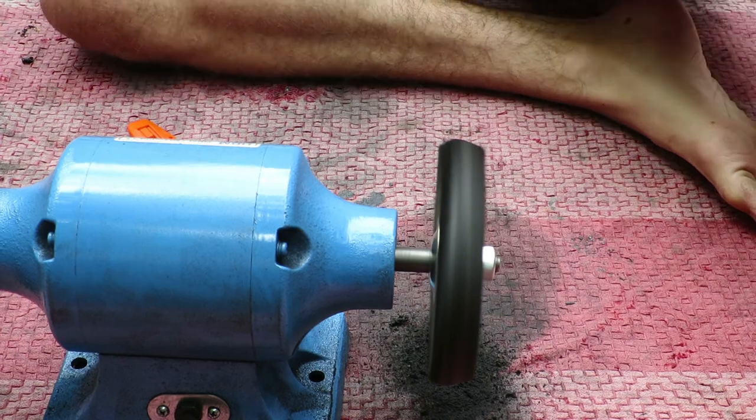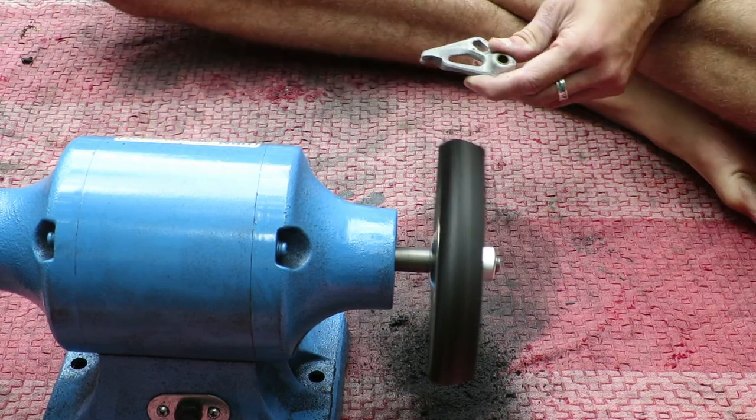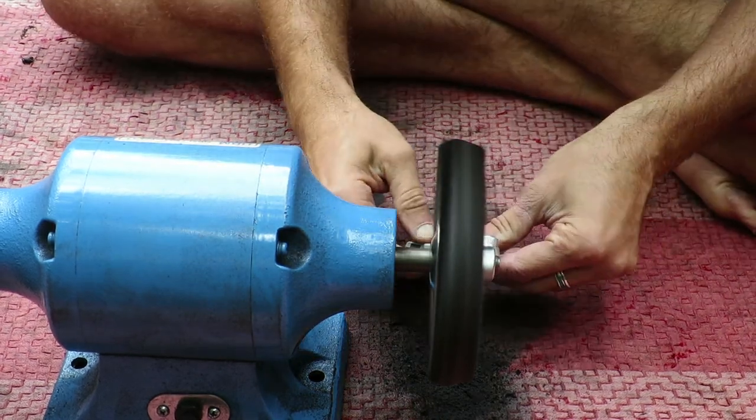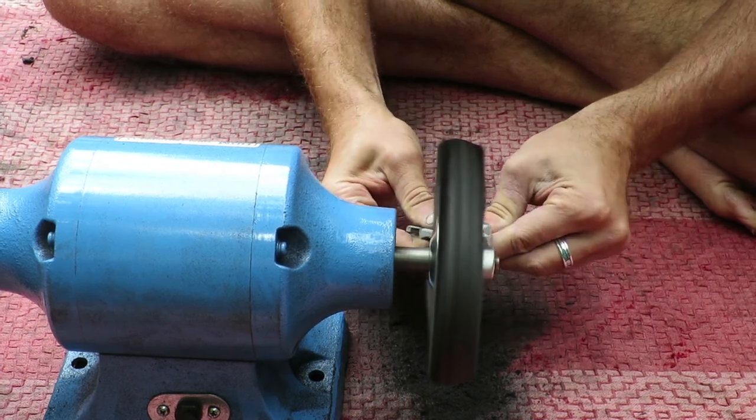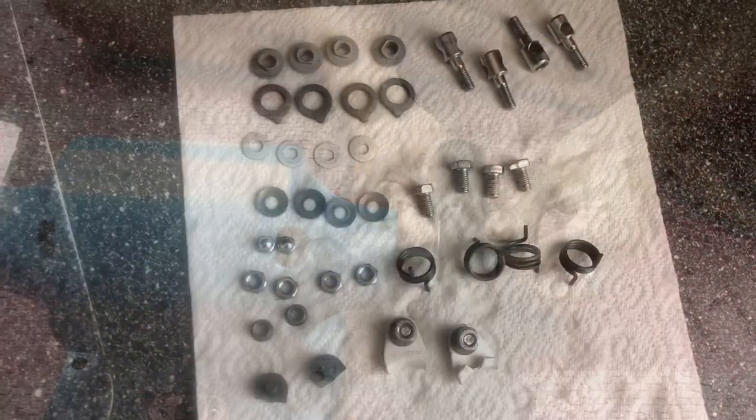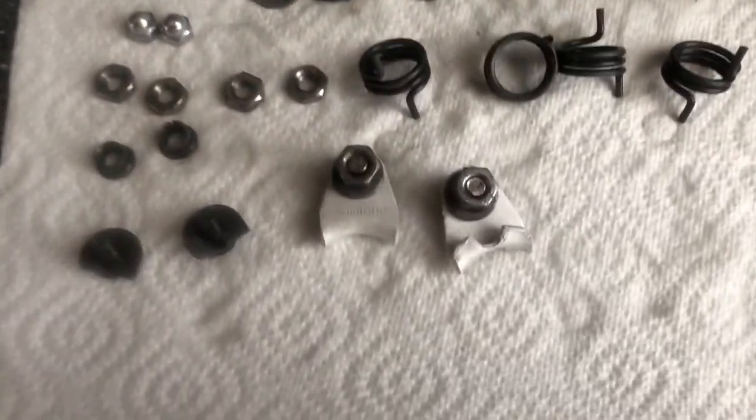This is the polishing step. The brake arms are aluminium. I have a separate video about this specific polish process, so be sure to click the link shown in the video for more information.